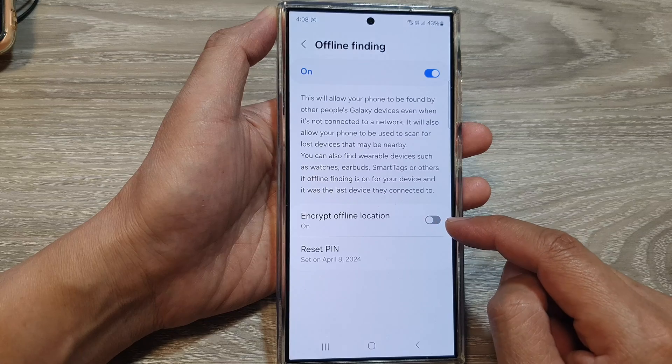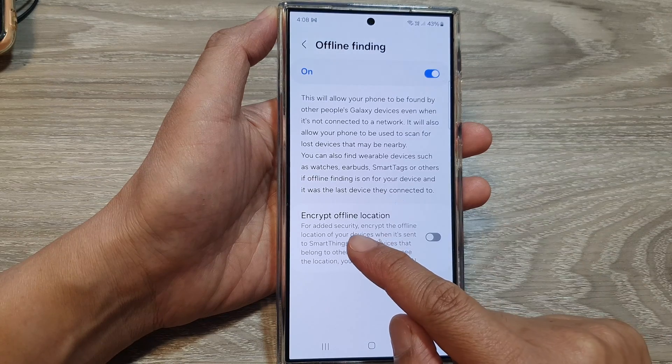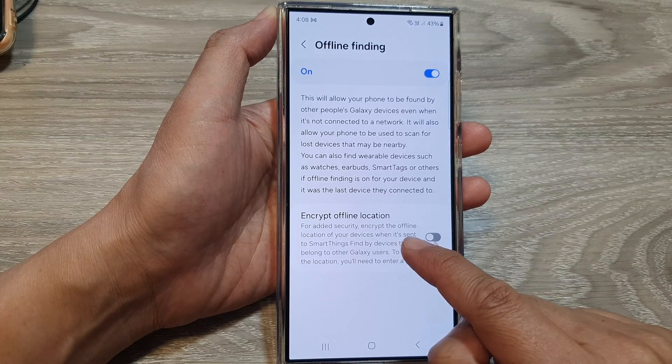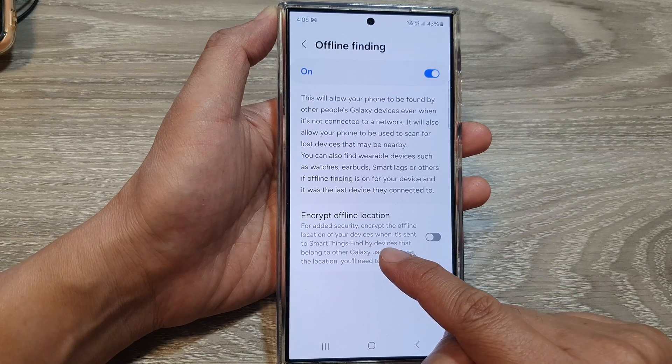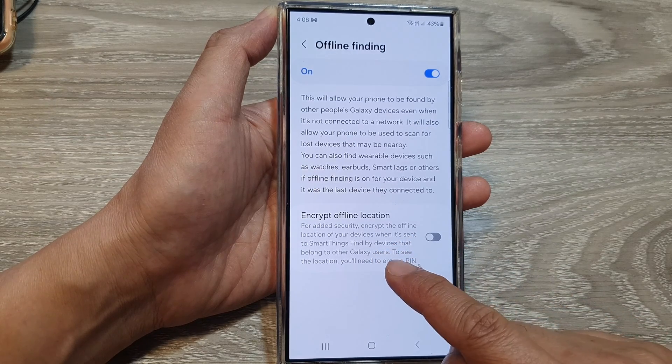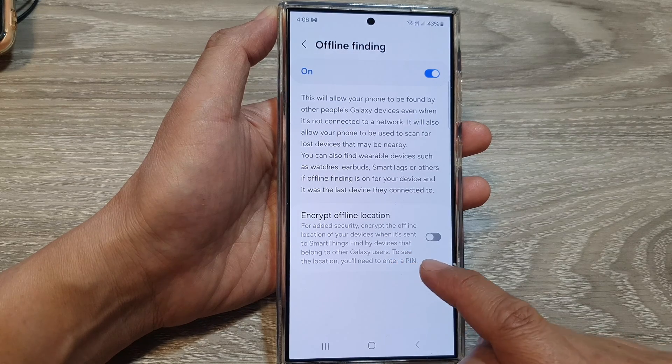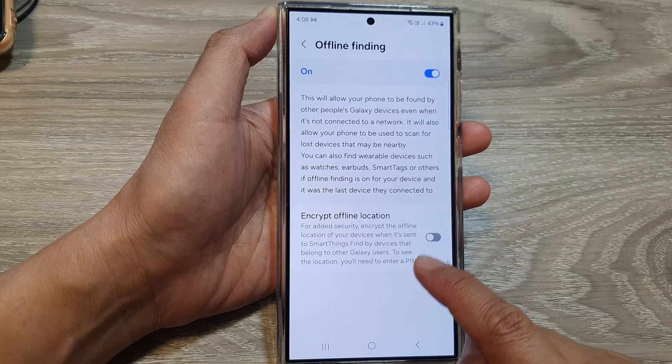Once you turn it off, for added security, encrypt the offline location of your device where it's sent to SmartThings Find by devices that belong to other Galaxy users. To see the location, you will need to enter the PIN.